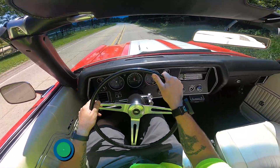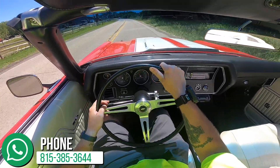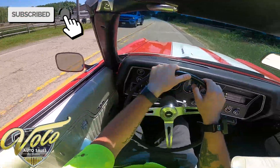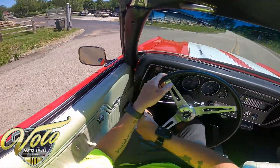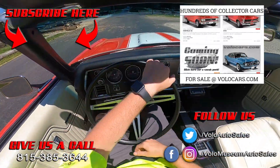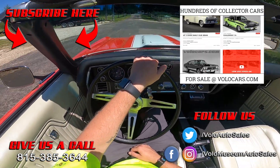A smile never left my face. Well, thank you for coming on this virtual test drive with me. If you haven't already, go ahead and click subscribe, turn on notifications so you get alerted any time we upload these. Then go on over to VoloCars.com, get all the details, see all the other pictures about this. And yeah, if I were you, I'd be calling the sales department quick. As always, appreciate ya!